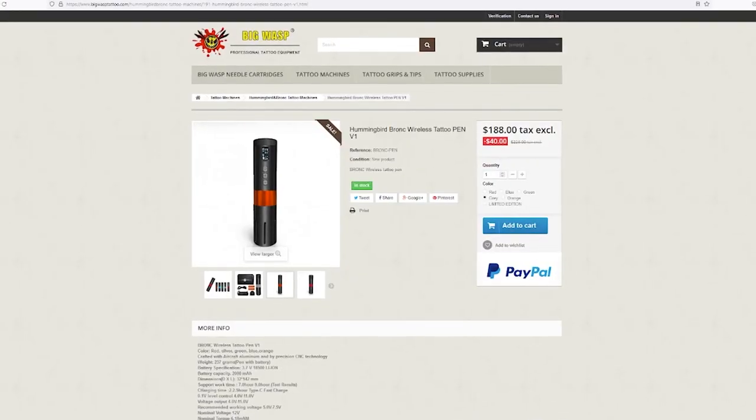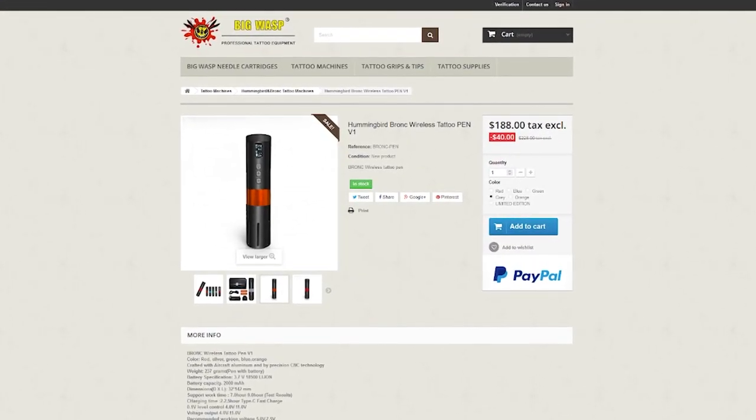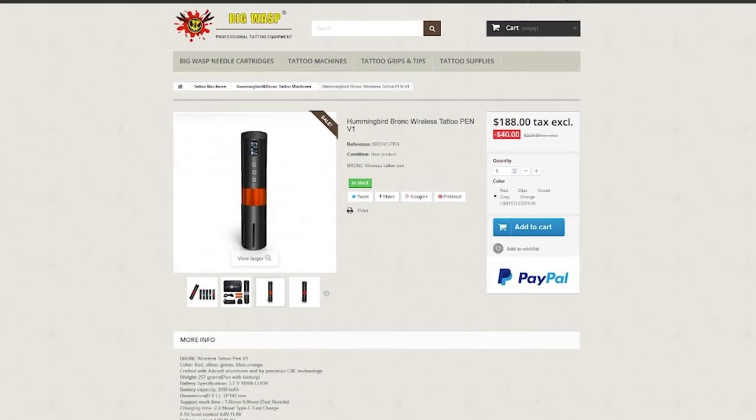Currently Big Wasp Tattoo Supply have this machine on sale for $188. If you are from the UK, don't worry - they do international shipping. They got this machine to me over Christmas with COVID restrictions in place, and it got here pretty quickly - just over a week from the States. So I can't grumble on the delivery.